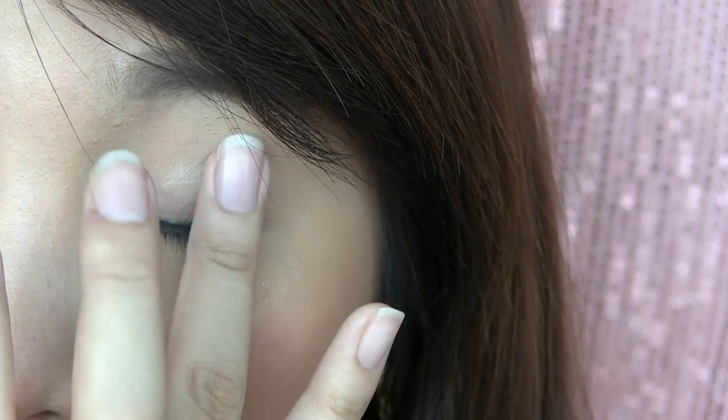First, you want to apply your eye primer to make sure your eye makeup is not going to betray you and crease during the day.